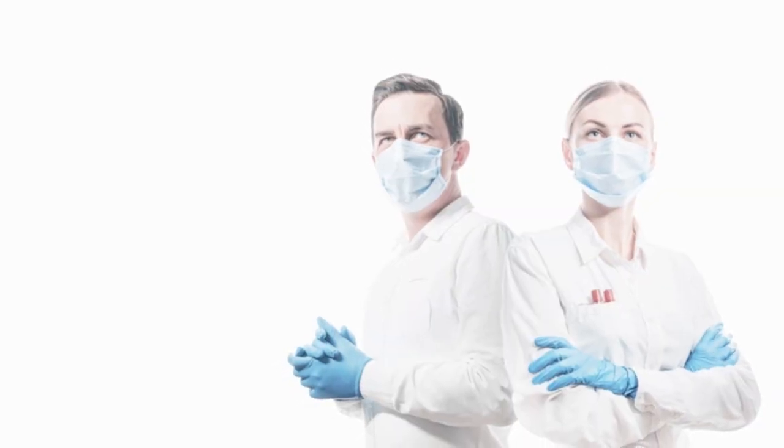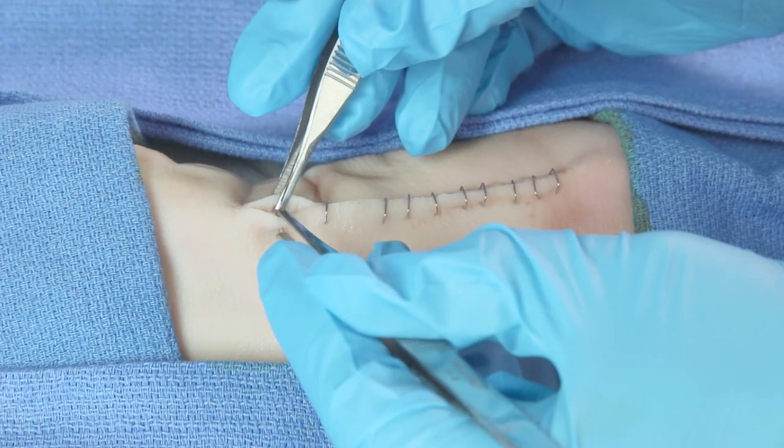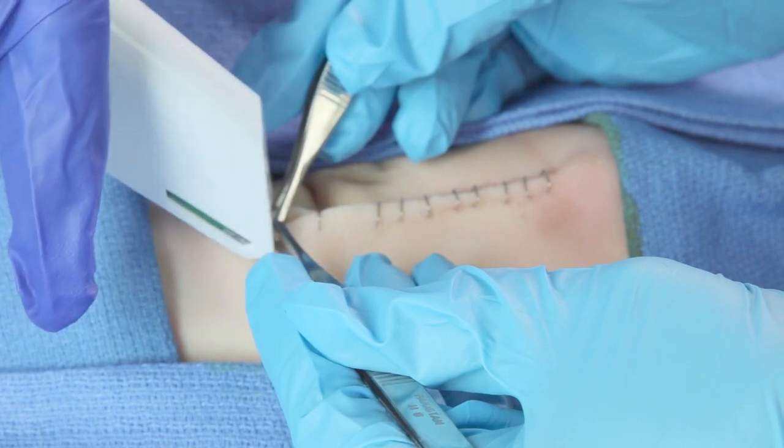However, unlike surgical procedures which need only one medic, the best staple results occur when two people are involved: an assistant to align the skin with forceps, and another to apply the actual staples. In fact, in a staple procedure, the assistant is the skilled laborer. I'm not saying it can't be done by one person, but it looks better in the end if you have two.